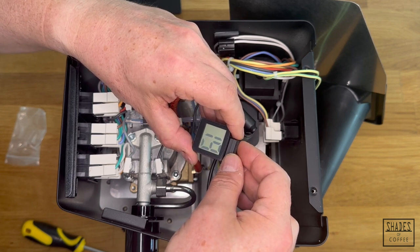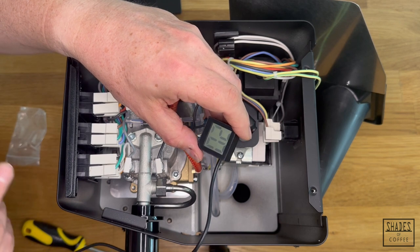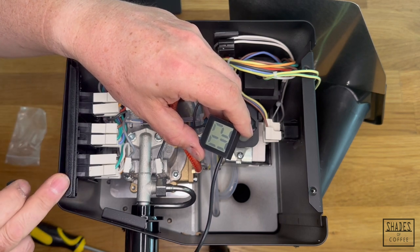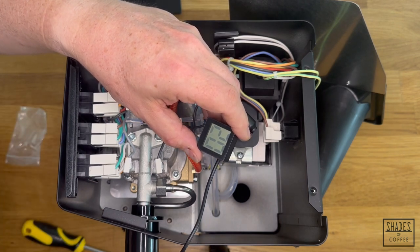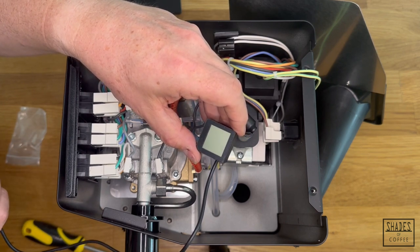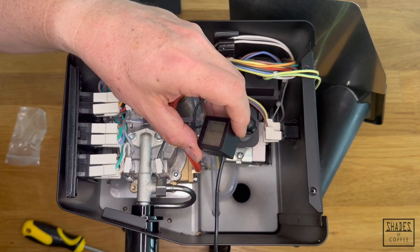If you're doing a pre-infusion using the brew switch on a classic, the counter will pause while the pump is off and the solenoid valve is off, then commence again for the duration of your brew. You'll have your pre-infusion time — it won't count during the pause — but it'll continue from where you left off once you start the pump again. After the 20 seconds, it turns off. Applying the sensor again will start counting once more. We're very happy that the Krona Cube is working.